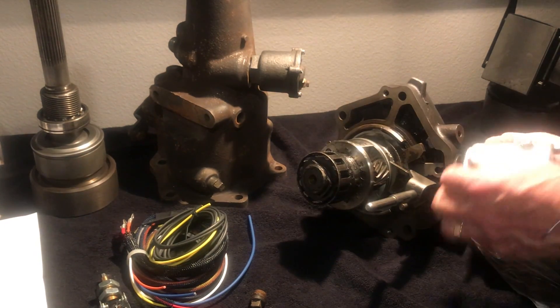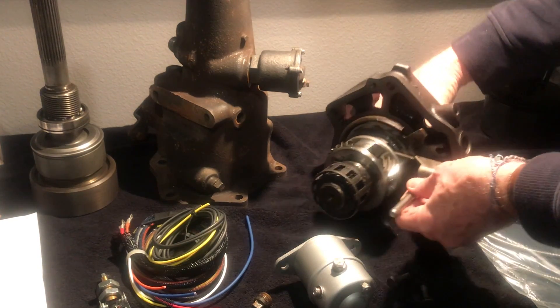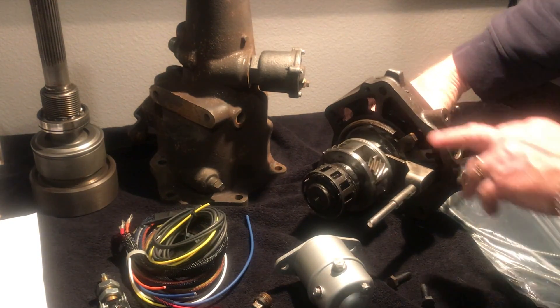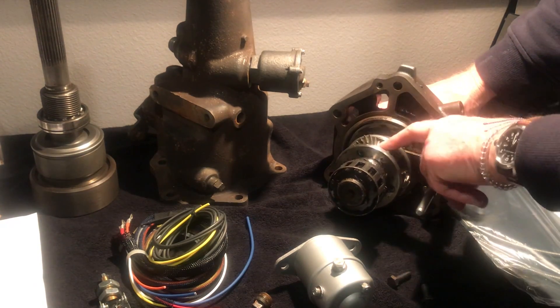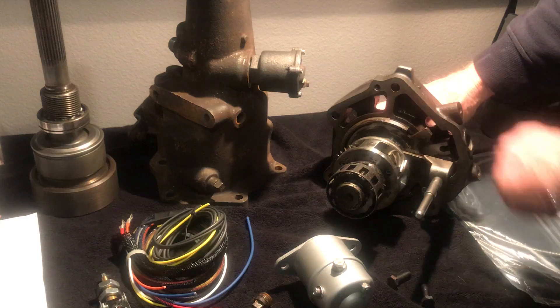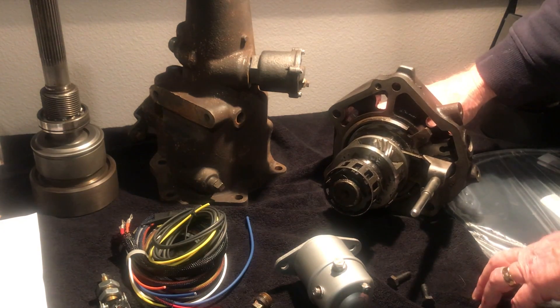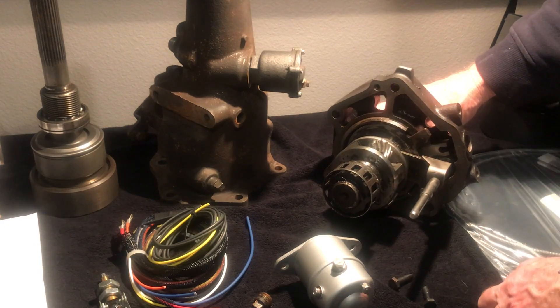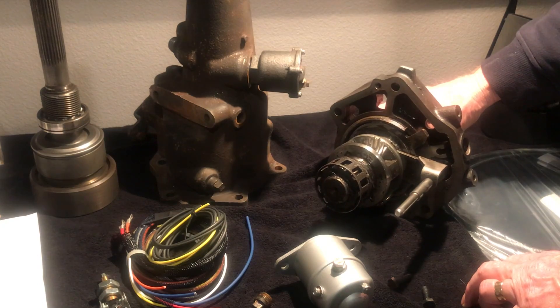I'm going to disassemble this a little bit so I can show you the different pieces. The difference between an R10 and an R11 is the number of planetary gears. This is an R10 because it has four planetary gears. The R11 simply had five planetary gears — it was a heavier duty unit, typically found in trucks and bigger vehicles.